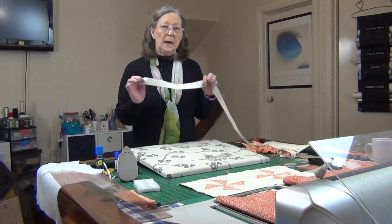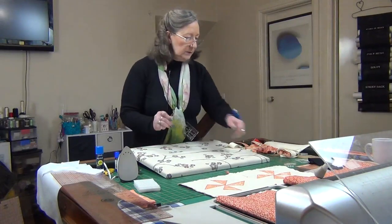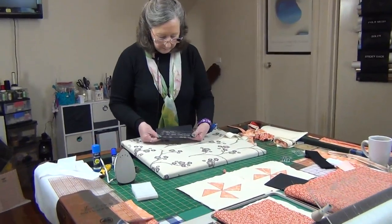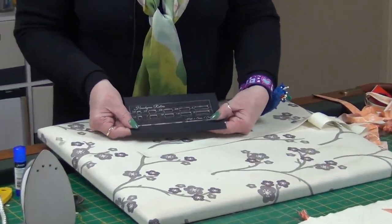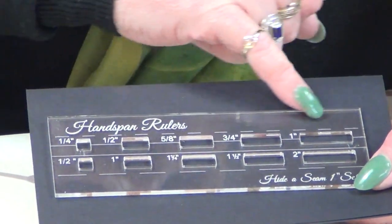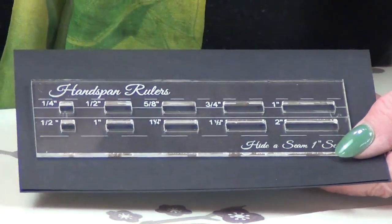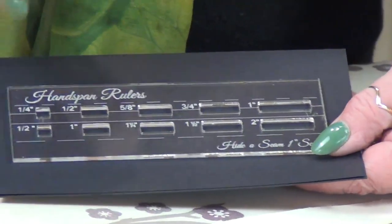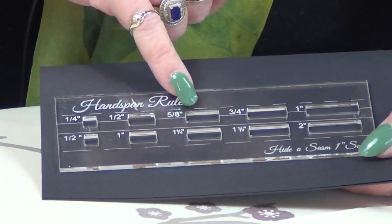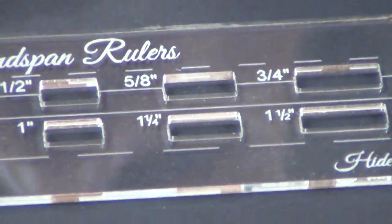I've cut a strip at one and a quarter, and what I'm going to do is use this new tool we've created called hide a seam. It comes in this one inch set — the top row of numbers indicates the finished piece and the bottom row tells you how wide to cut the fabric. I want a five-eighths strip to go over the top, so I've cut my strip at one and a quarter, and I'm going to use the one that shows five-eighths.